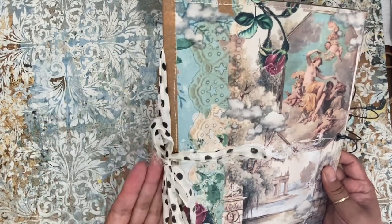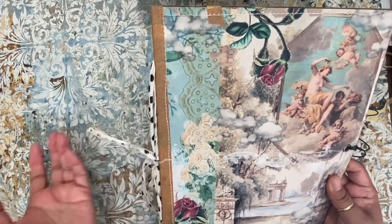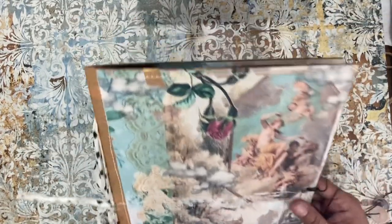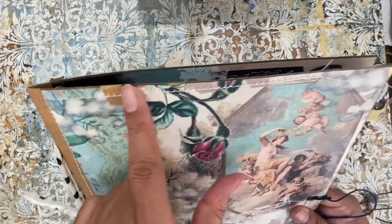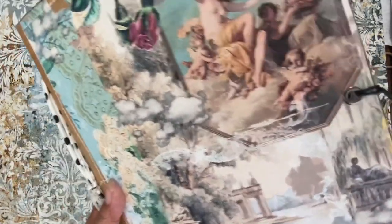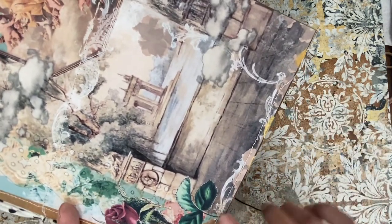I tied it here with some sari silk, and again you can also remove the sari silk — you can add more layers to this if you wish. I did some gold distressing, a little bit of gold. I left a lot of these little stringies here for you to cut off if you want, but I kind of like that distressed look. Here's more of that gold — so pretty, I just love this image.